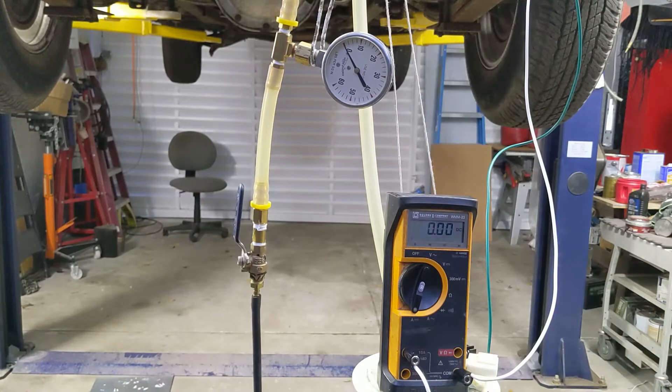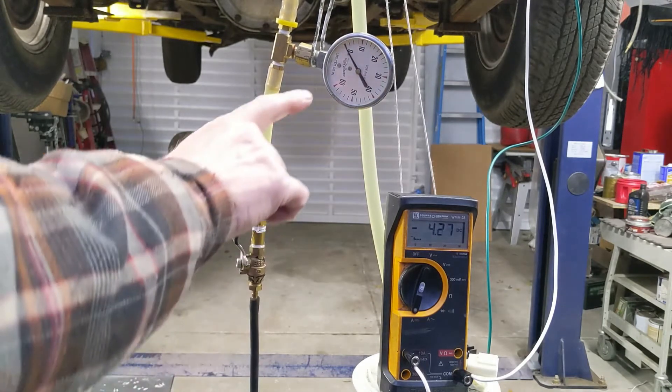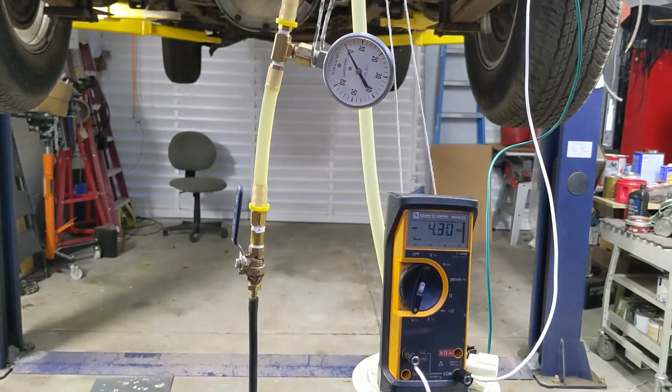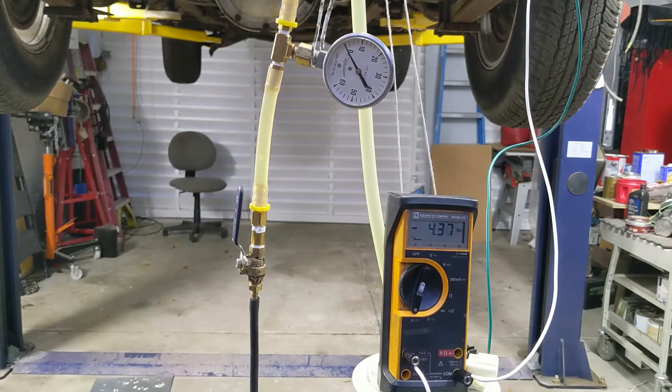I'm going to go ahead and power up the pump right now — 12 volts. I can hear it running. It looks like my current draw is about 4.3 amps. I'm not registering any pressure yet; I'm seeing air bubbles. I'll wait for those air bubbles to clear and let the pump purge the air out first.